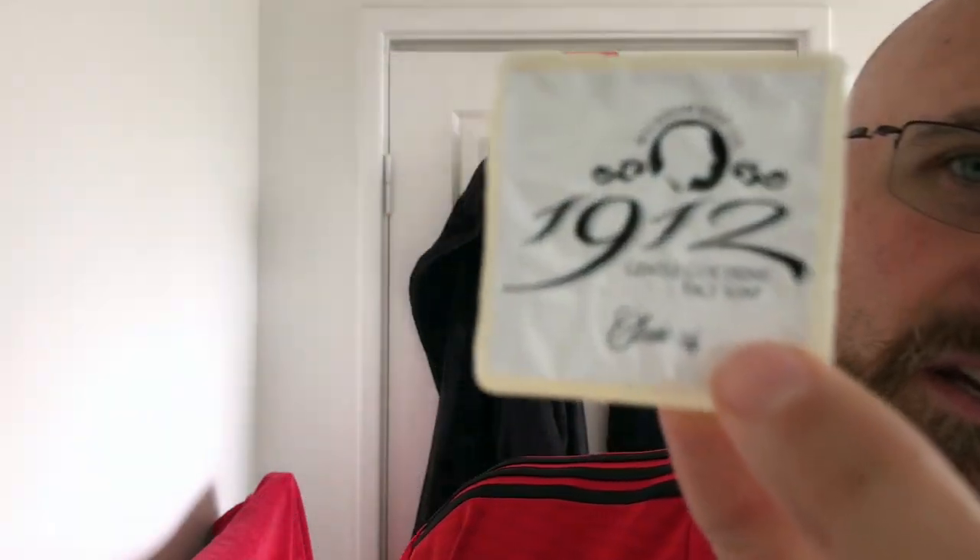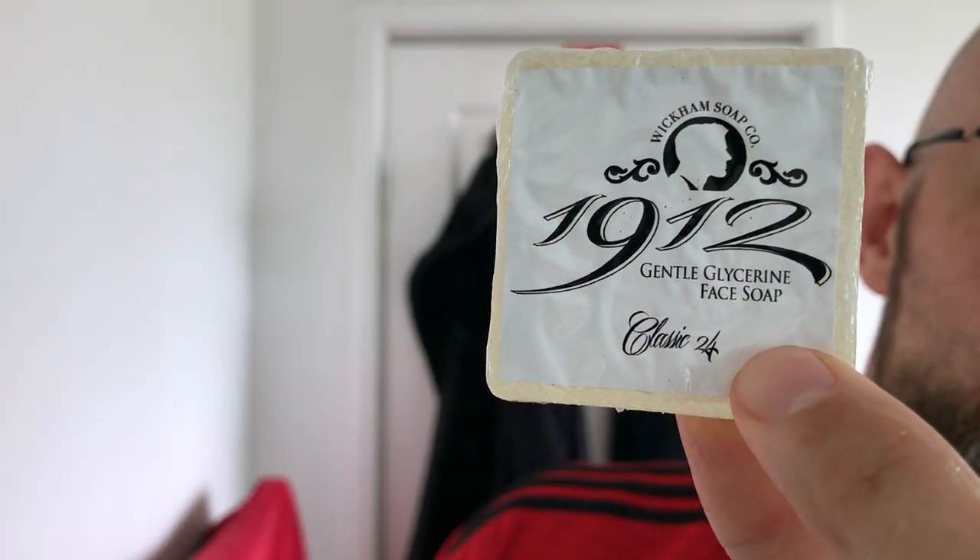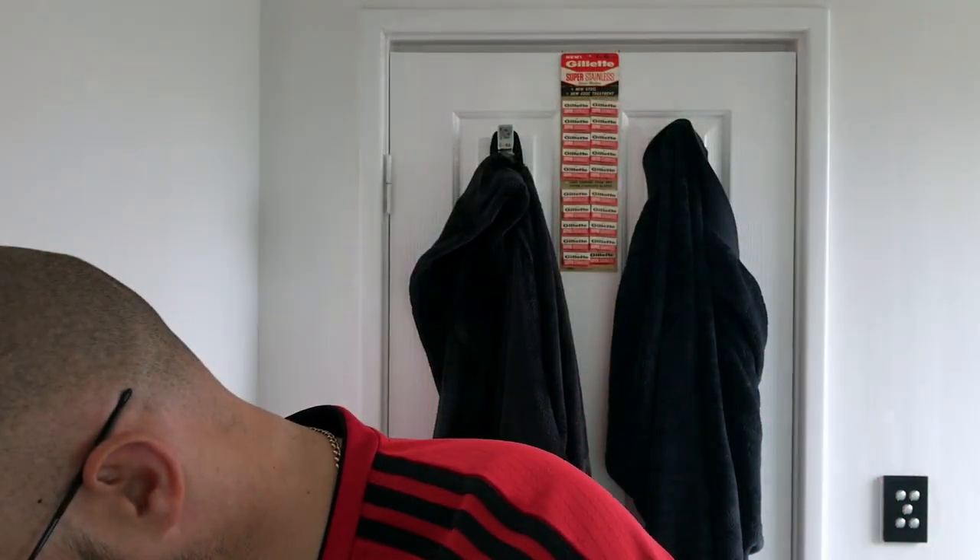These are for the wife and my daughter. It is Wickham 1912 Glycerin Face Silk, Classic 24 — two Classic 24s. And there should be another one in here... there is.